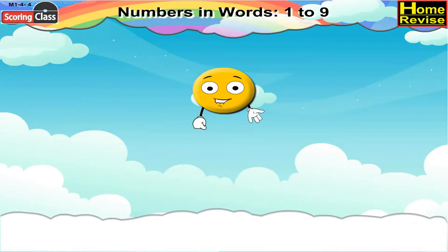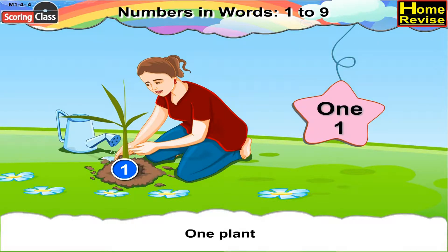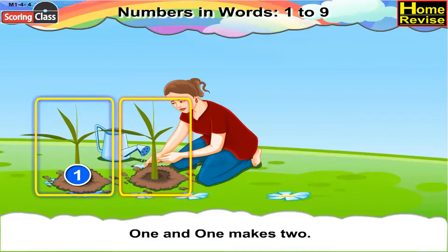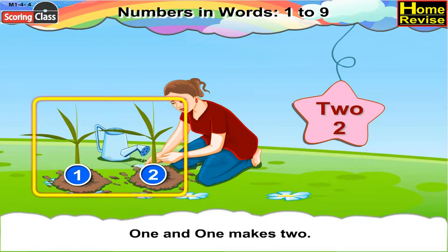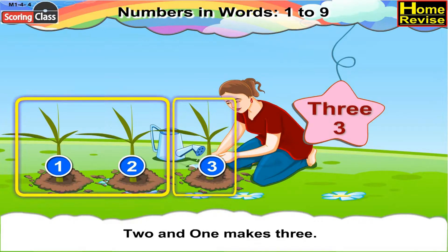Let us count the plants. Here, there is one plant. 1 can be written as O-N-E. One and one makes two. There are two plants. Two can be written as T-W-O. Two and one makes three. We can write three as T-H-R-E-E.